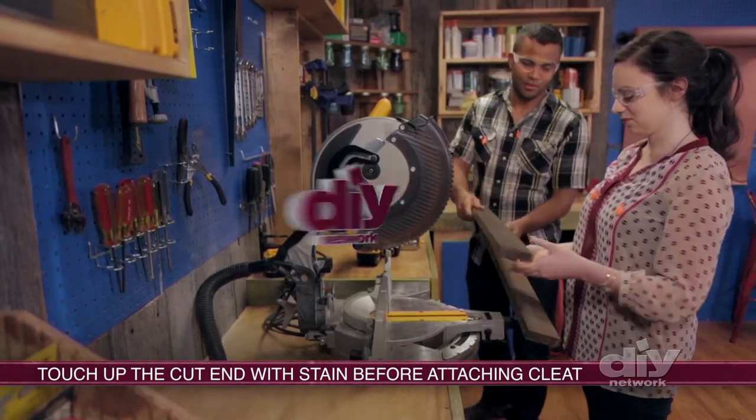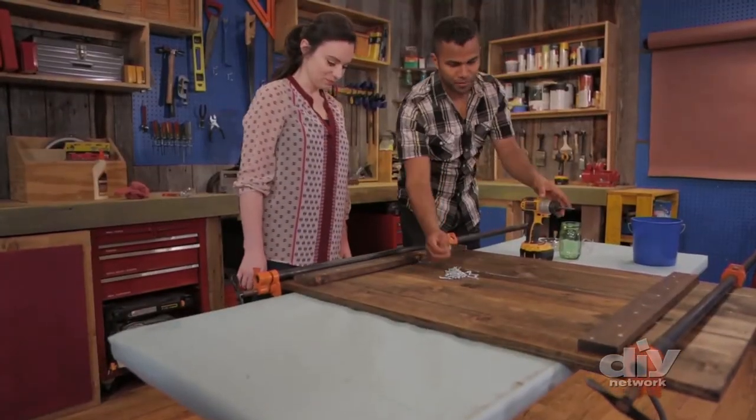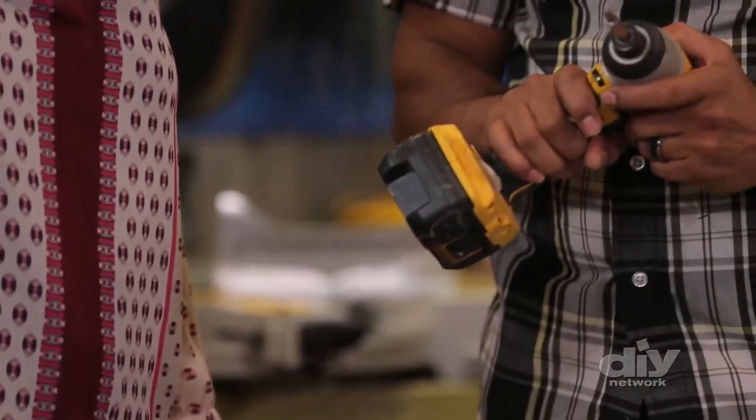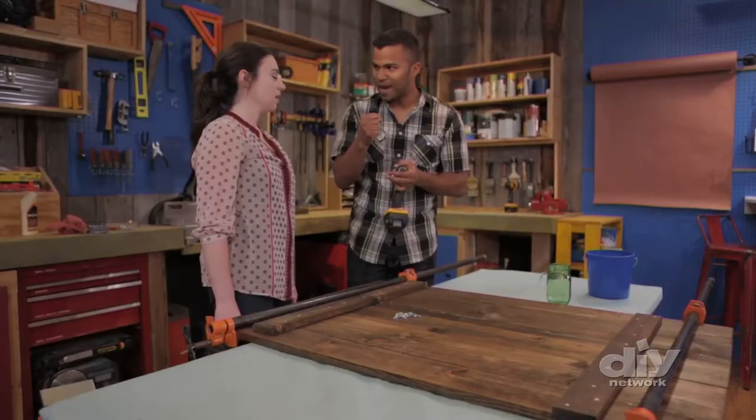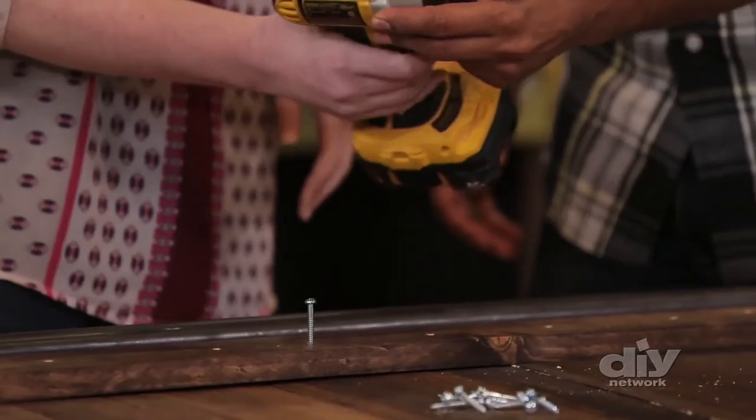We've got our cleats. Now we're going to drill. This is an impact driver. When the screw starts getting down deeper into the wood, it actually impacts it — it goes d-d-d-d-d-d. That's why these are so powerful.